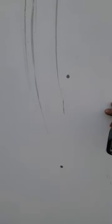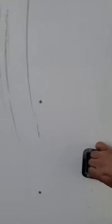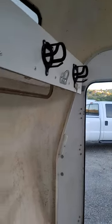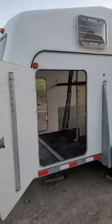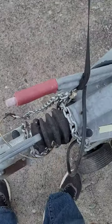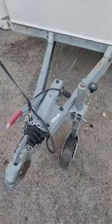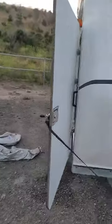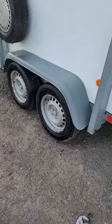These are the keys — the keys are right there. It comes with its own brakes, so you don't need a brake controller in your truck. The previous owner used these covers to cover the tires, so they're in pretty good condition.